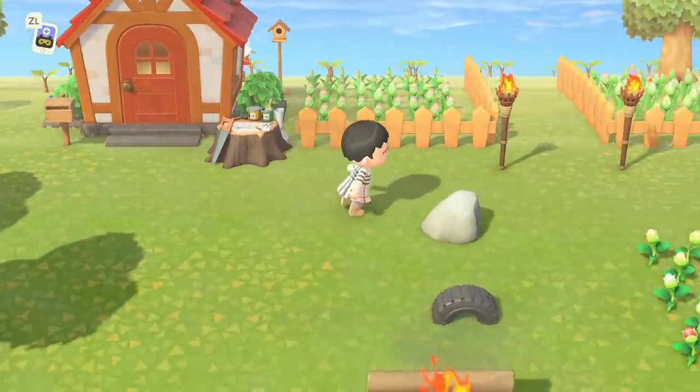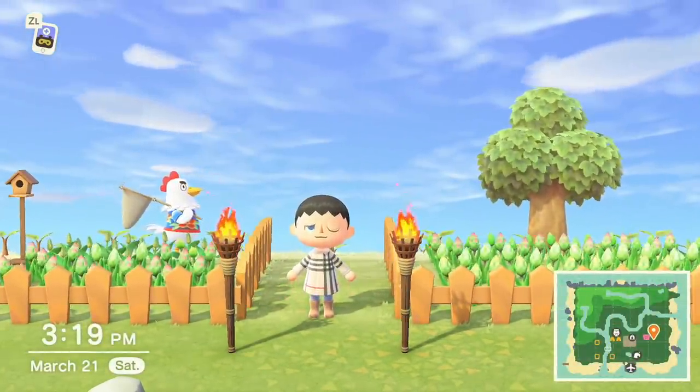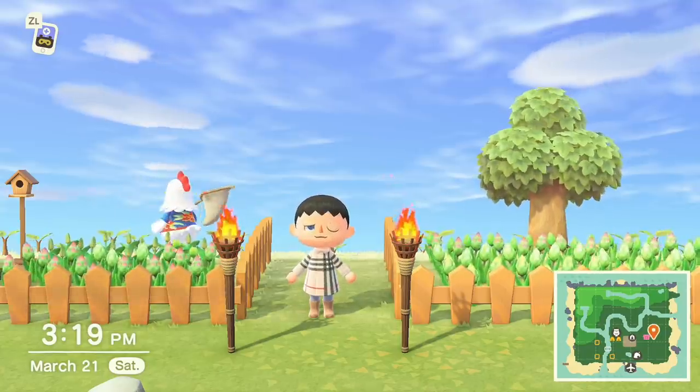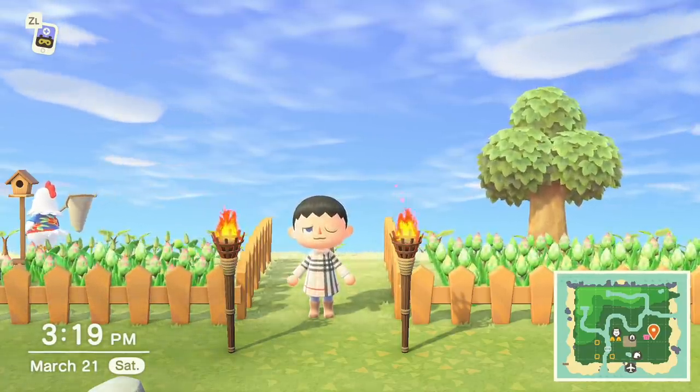Thank you guys for checking out this video on my Animal Crossing adventure. If you found it entertaining or learned something new, hit the thumbs up button below. If you're new to the channel, be sure to subscribe and turn on notifications. Until next time — Austin John out.